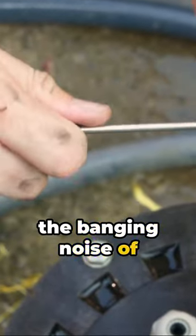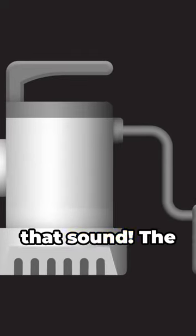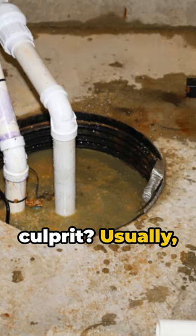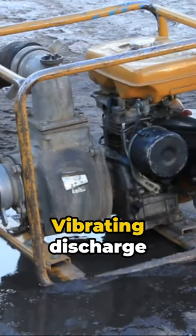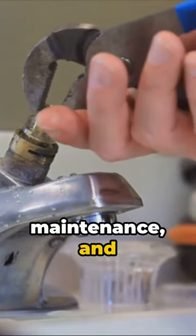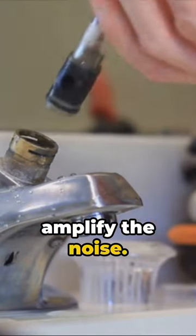Ever been haunted by the banging noise of a sump pump? It's time to eliminate that sound. The culprit? Usually it's the check valve preventing water from flowing back into the pump. Vibrating discharge pipes, poor maintenance, and improper installation amplify the noise.